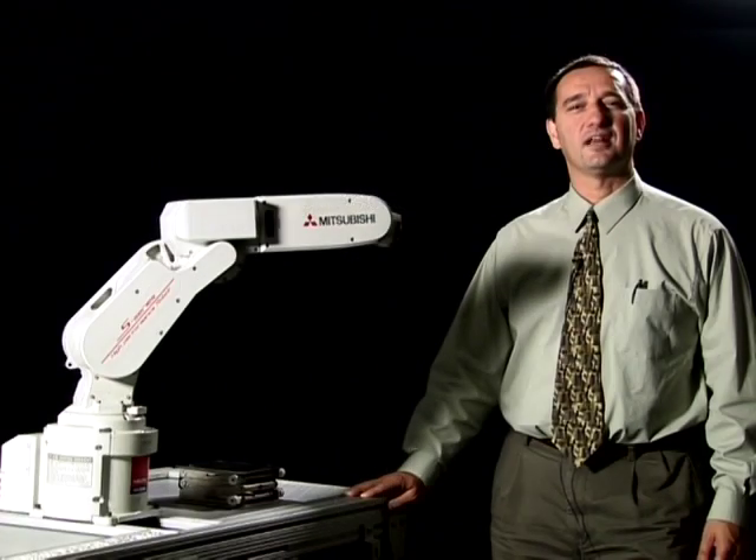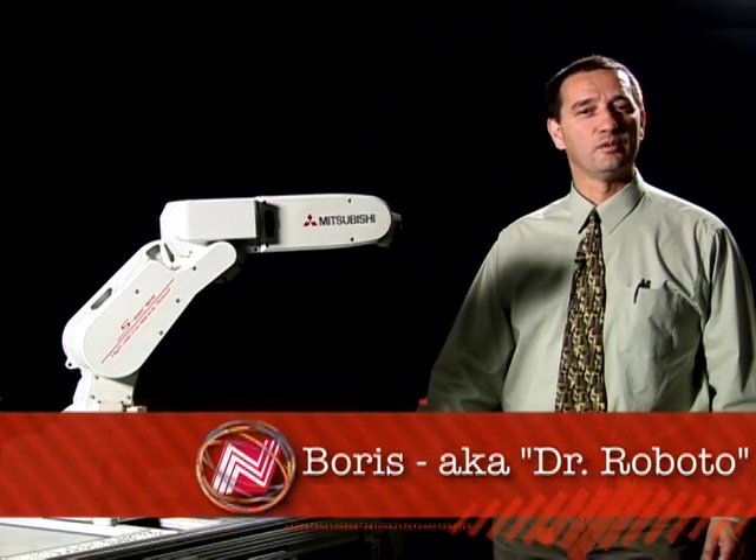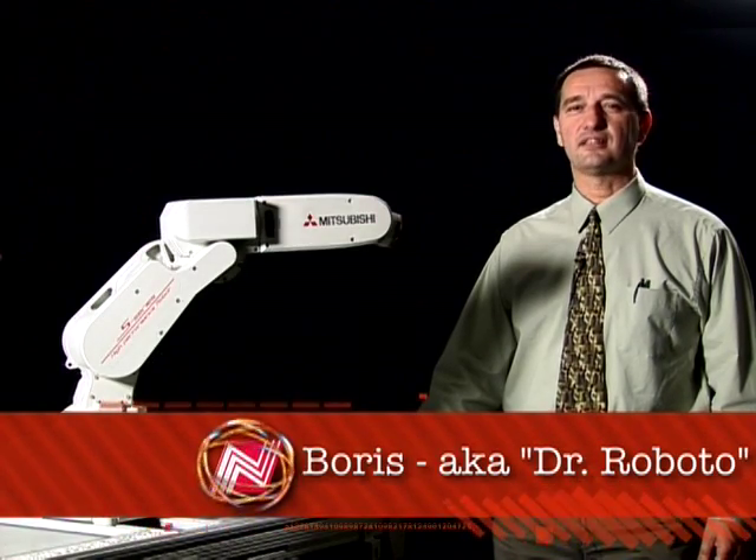Hi, my name is Boris Agakian, and I am an application engineer at Pneumatic Engineering, which has been providing automation solutions in Southern California since 1955.